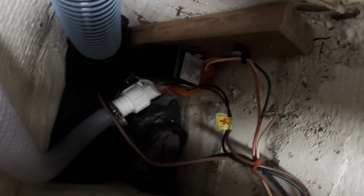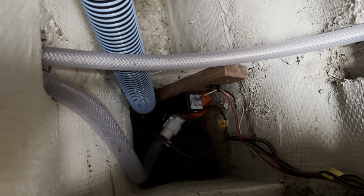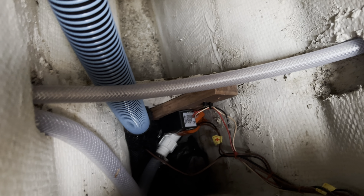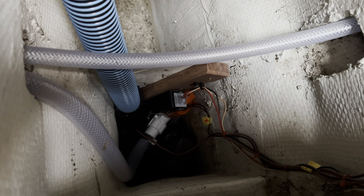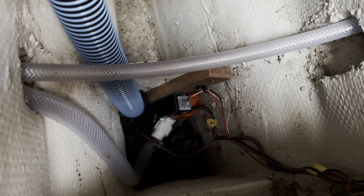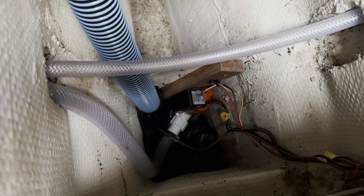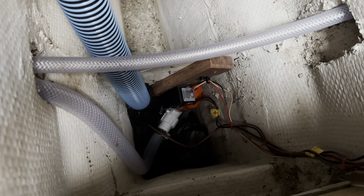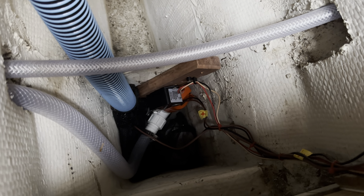The idea that comes up in a bunch of comment sections is: raise the float switch up above where that backflow water is coming in, and it'll just pump back out. Well, that doesn't work. No matter how far up you raise your float switch, it's like inflation — you just have more water in your bilge before it pumps back out and back flows the same amount. So that does not work.